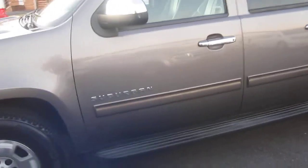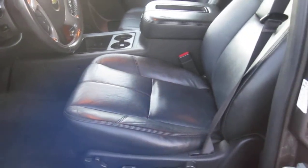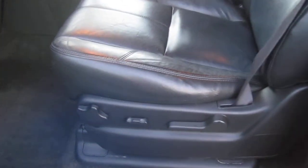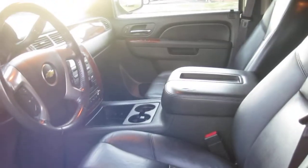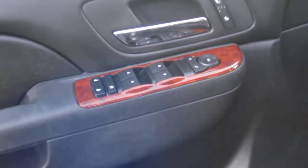Let's take a look inside. Being the LT version, it does have leather interior, power driver and power front passenger seat. Both front seats are heated. There are your power window controls. This is a 2-wheel drive vehicle — let me reiterate that for you. Up top here we have the sunroof.